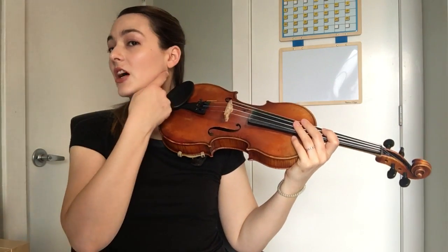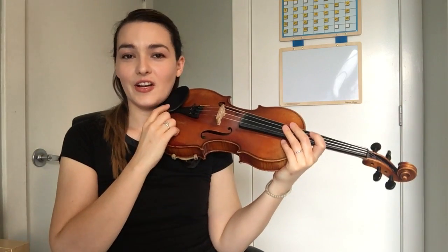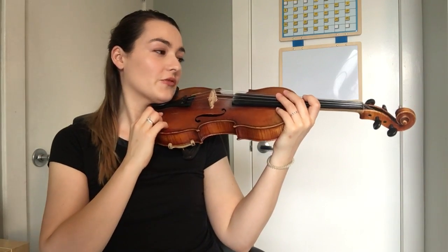Hi, in this video I'm going to talk to you about how we set our left hand. You need to make sure that your violin is placed on your shoulder and your jawbone is in the chin rest. Remember, I don't like that these are called chin rests — I think they should be called jawbone rests, but nobody asked me when they named them. So, it's a chin rest.